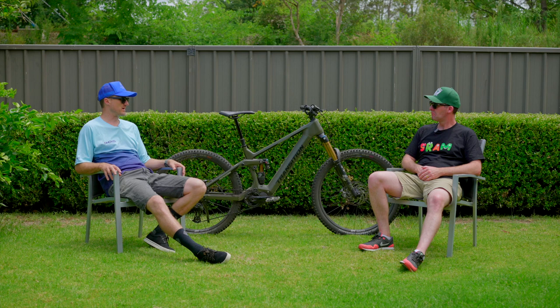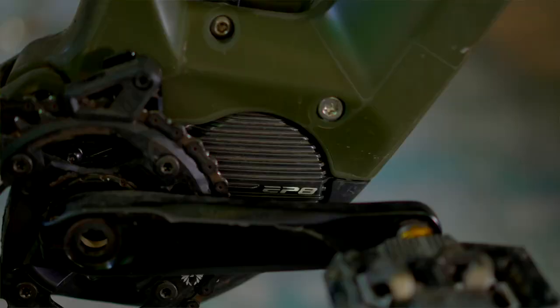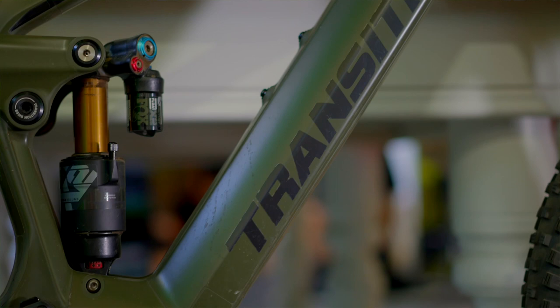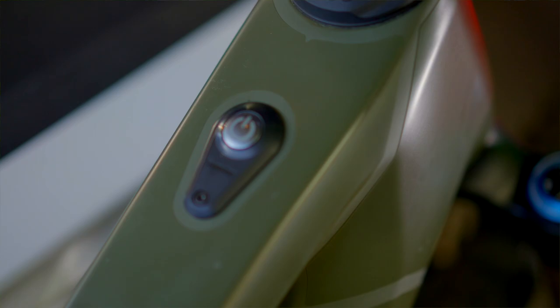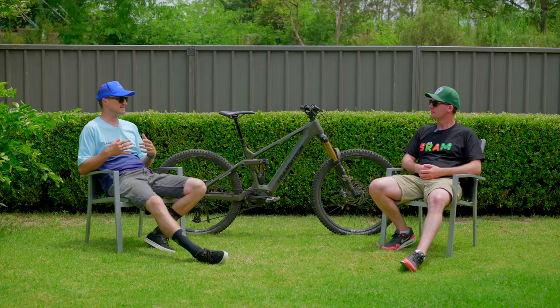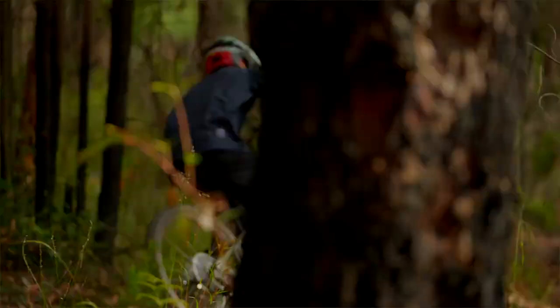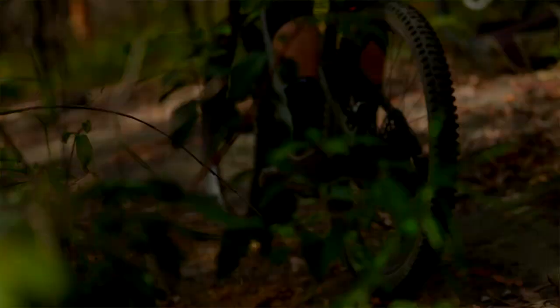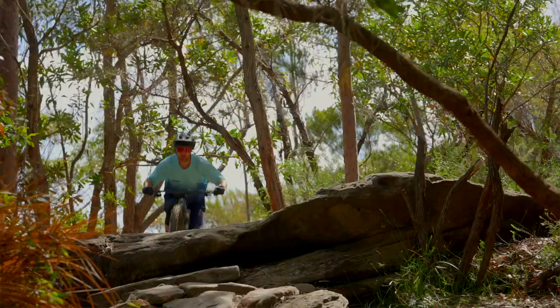This is a full-power hardcore e-bike — it's not an SL or anything like that. It comes packing a 630-watt-hour battery. A lot of people doing big laps would prefer a 720 or even 900, but with the EP8 motor and its settings, the carbon frame, and the happy-medium battery, you can still get a ton of riding out of it. They've really brought the weight down on this thing, which improves handling dramatically compared to other e-bikes. Personally, I'd go for a smaller battery every day — why lug around extra watt-hours you're only going to use once a month?